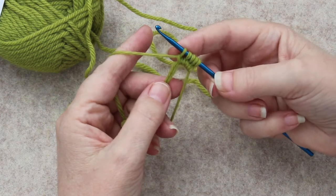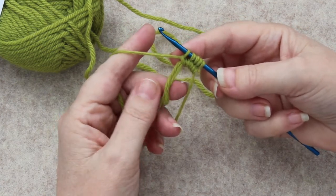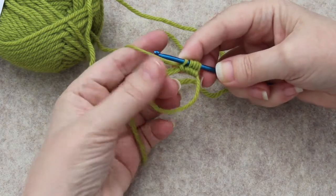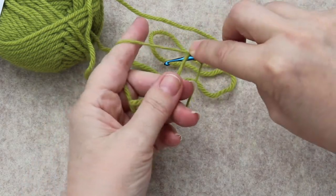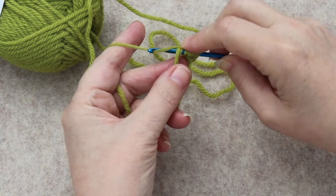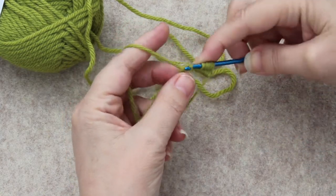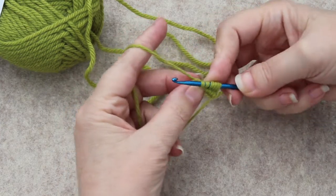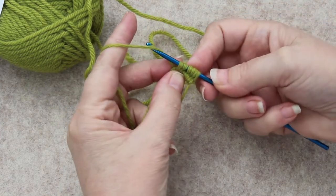Let me do this one more time in slow motion just to make sure you're seeing what I'm doing. You go in between this loop, under, grab the working yarn with the hook, and pull it up through that.